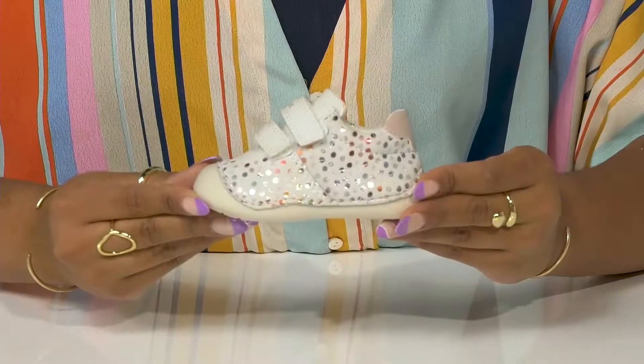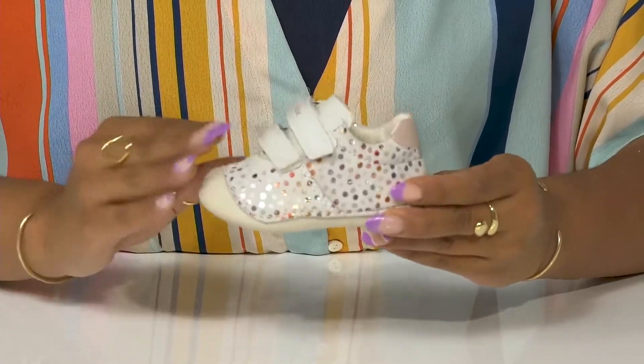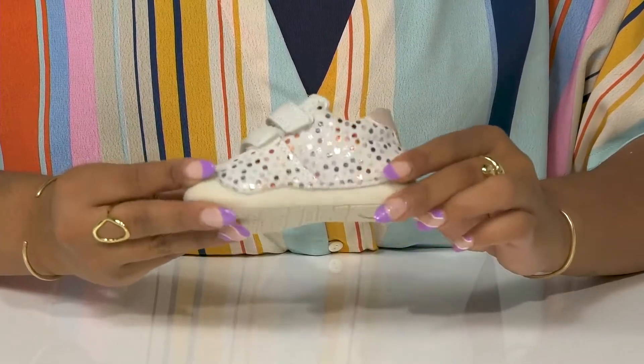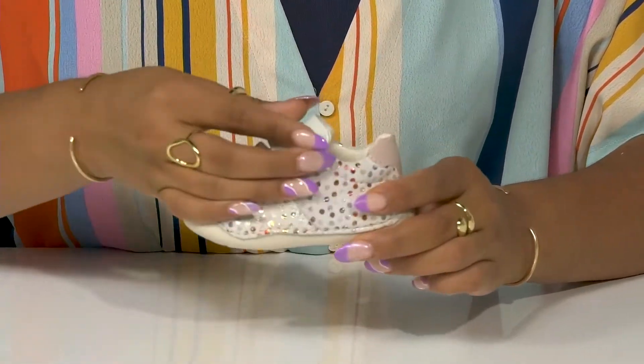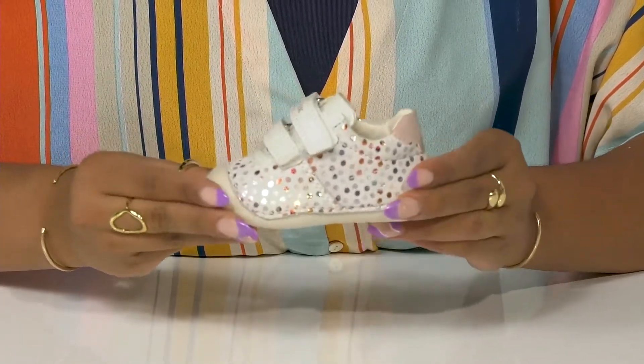Your child will look adorable and warm weather ready in these shoes by G-OX. This leather upper features little spots of synthetic bursting with color and shine. Two hook and loop closures keep them nice and secure, with the toe and heel guard to protect them.